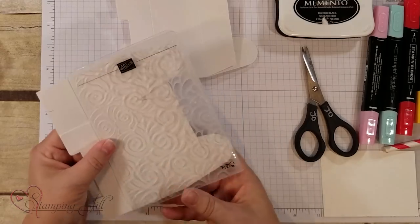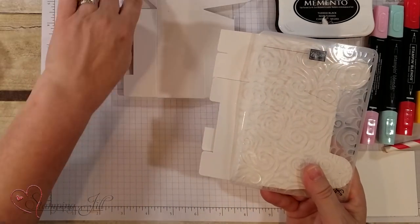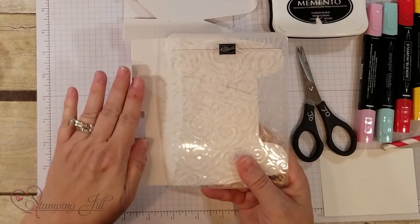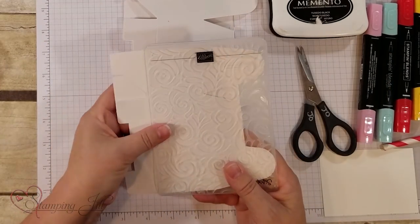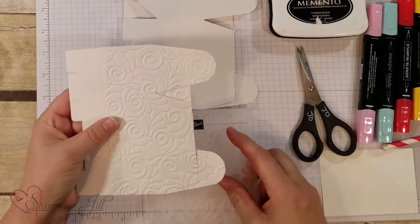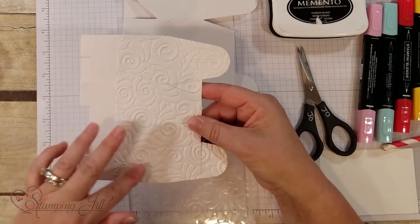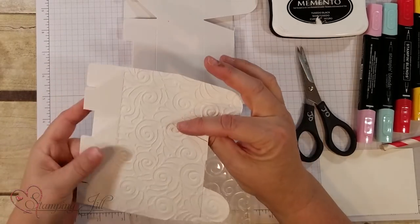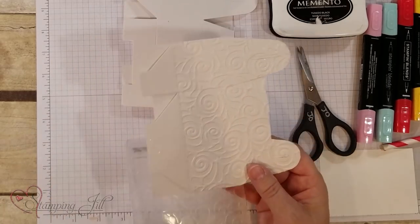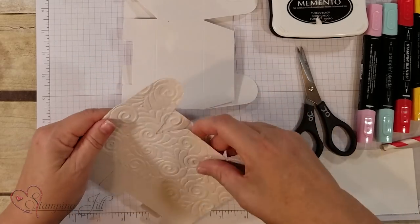You're going to line up the folder right here with the score line because you don't need the bottom of the box to actually have the image — you just need the top part. I already ran it through my Big Shot and you'll notice there's the positive poking out on one side and going in on the other side. It doesn't really matter which way it looks because we're going to put it together.